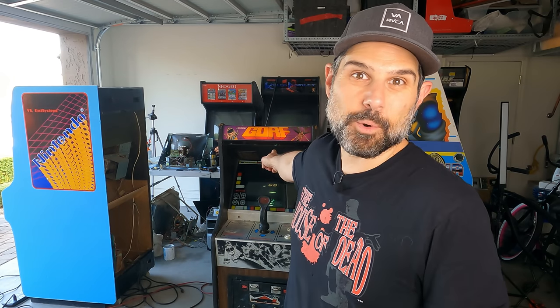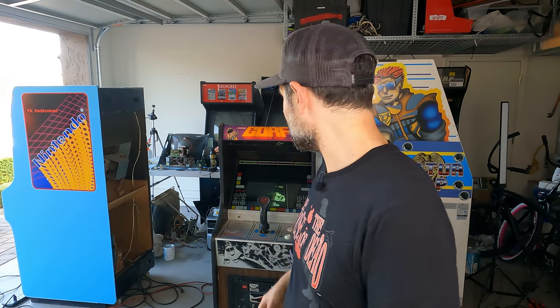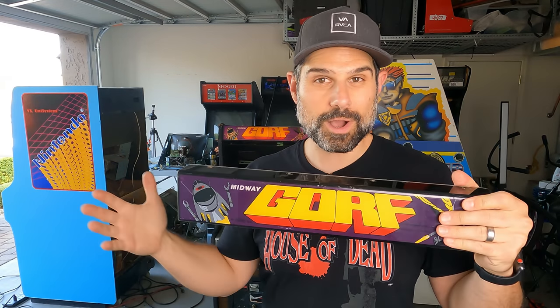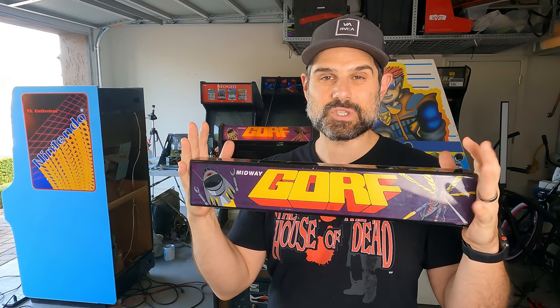Hey guys, welcome back to the channel. So in today's episode we're going to take a look at the Gorf Cabaret again, but we're going to solve a couple little problems with it. One of them was the marquee — the marquee was kind of messed up. Not only was it faded, but the top of it was all burnt and melted. I have no idea what caused that. So what I'm going to do is replace it with this one and we'll walk through that process today.